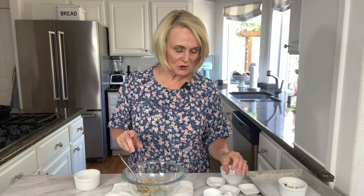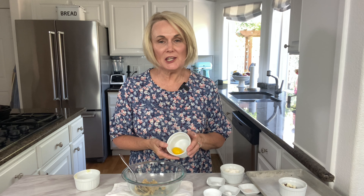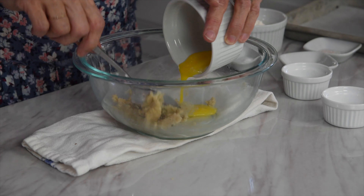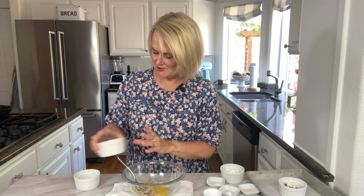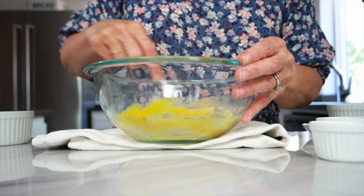Next we are going to add in a half a teaspoon of vanilla and one egg yolk. We are only using the yolk because if you put the whole egg in the cookie tastes just way too eggy. So save that egg white, throw it in with your scrambled eggs or something, but only use the egg yolk in the cookies. Then we're going to get all of that mixed together.